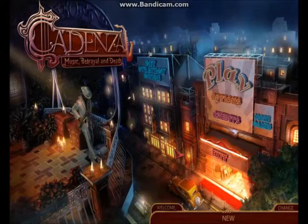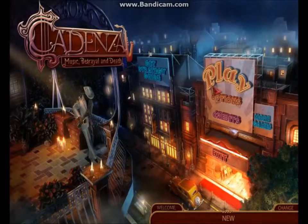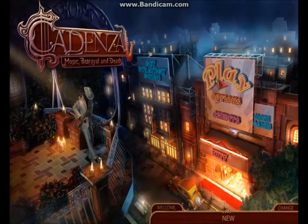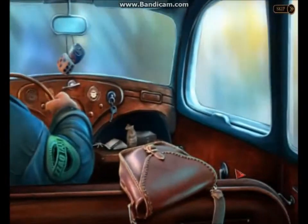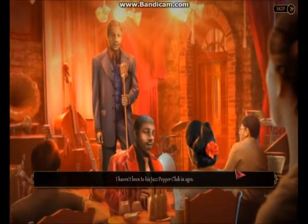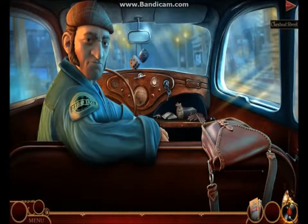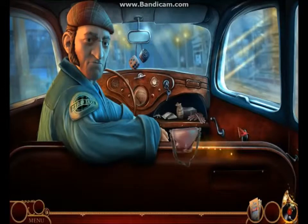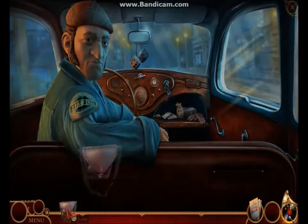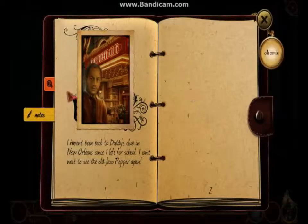Hi and welcome to the review of Cadenza Music, Betrayal and Death. This is Big Mama. A lot of thought has been put into this game. You are not the usual white girl or boy playing the lead character — you are an African-American woman, and it's absolutely fantastic that that is what is occurring instead of the same thing over and over again.